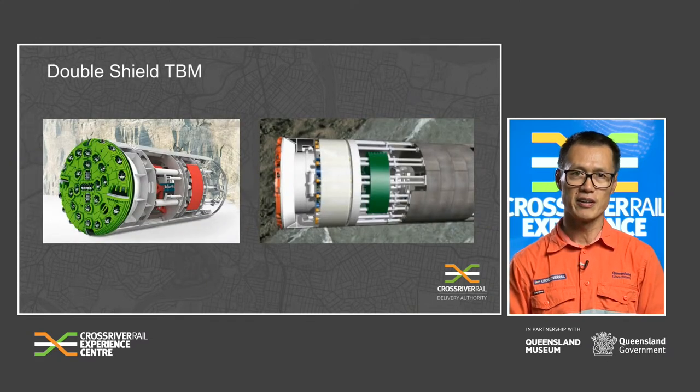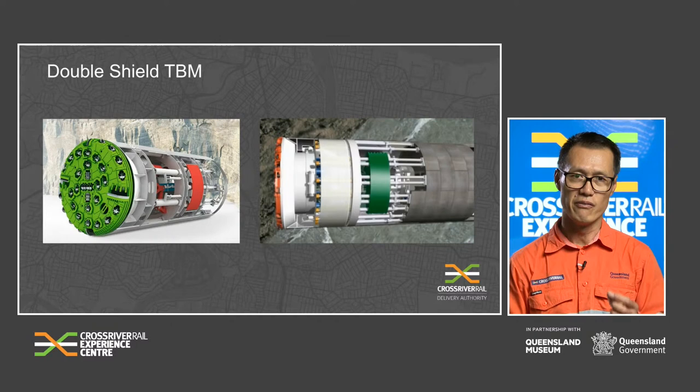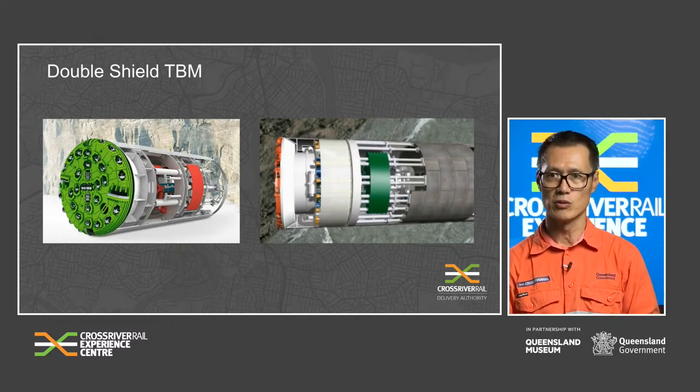Now introducing our last but not least, Double Shield TBMs. These machines are capable of excavating through all kinds of stable and unstable rock. Under stable geological conditions, the combination of methods allows for the installation of concrete segments parallel to tunnel excavation, achieving very high tunnelling performance. These machines are therefore perfectly suited for excavating long tunnels in hard rock. They also ensure a very high level of work safety for TBM personnel in geological fault zones, due to their ability to operate under single shield mode.